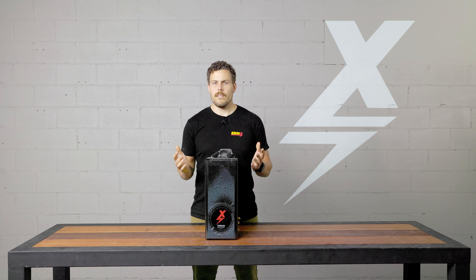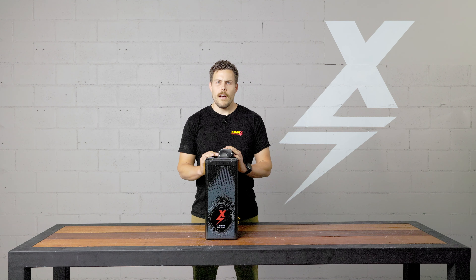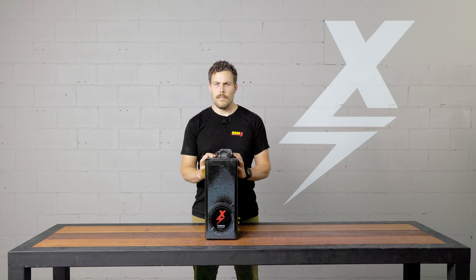We've got a pretty extensive range now for Suron and for Talaria. We've got 72 volt, 42 amp hour; 72 volt, 57 amp hour, which is all the way up to 4.1 kilowatt hours. And then we've got a range of 60 volt batteries as well — 60 volt, 53 amp hour and 60 volt, 65 amp hour.